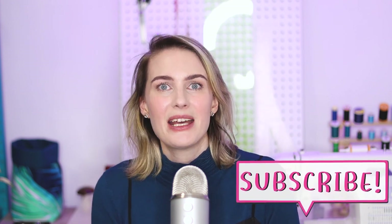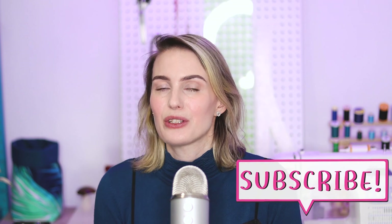Hi, my name is Matilda and welcome back to Miss Matti, the channel where I share all about sewing, knitting, mending and generally how to live an awesome and sustainable life. If that sounds like something for you, please consider hitting the subscribe button and the notification bell so you will not miss any new upcoming videos from me.